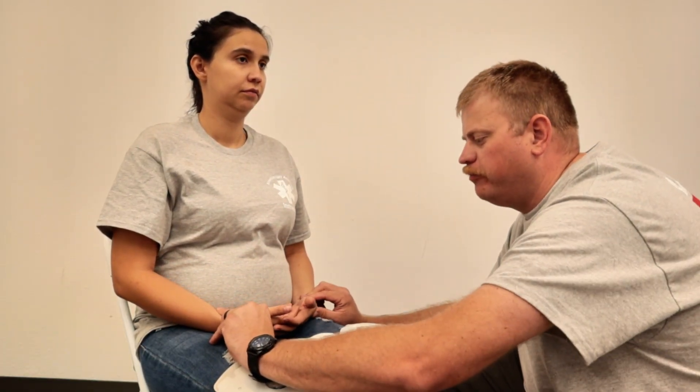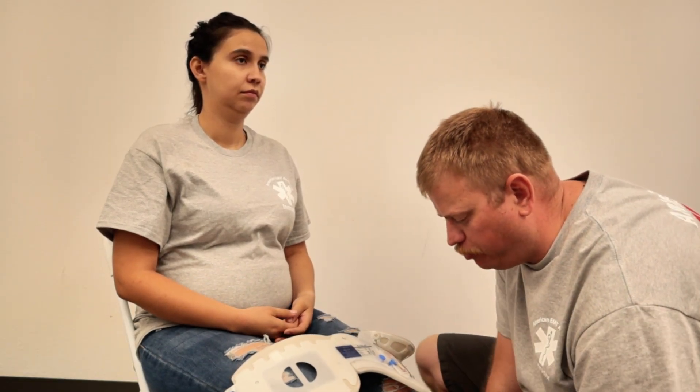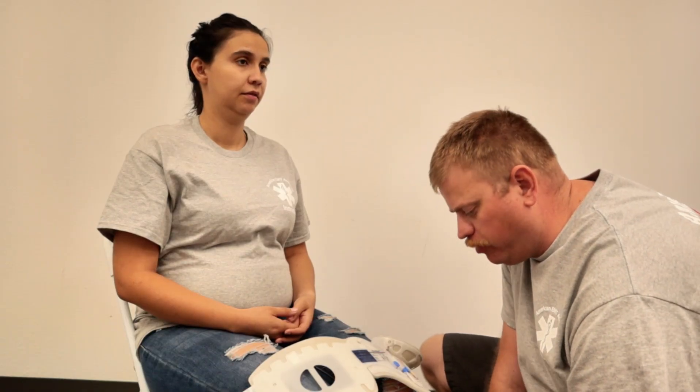I can check for radial pulse, and I can also check cap refill — I can see it's good there. Go ahead and straighten out your legs for me, pull up, pull down. Am I rubbing or tapping? Rubbing. Rubbing or tapping? Tapping. We take shoes off, we check for pedal pulse, we check cap refill.